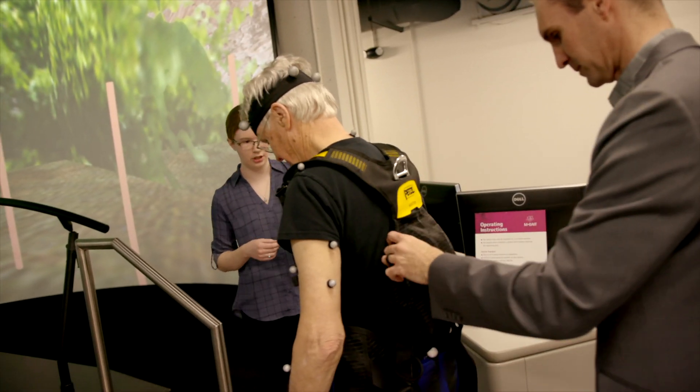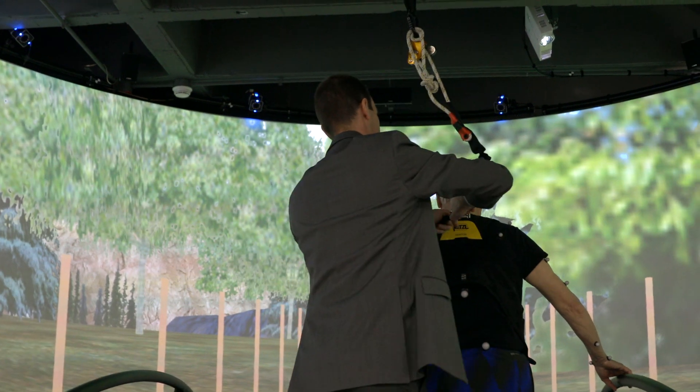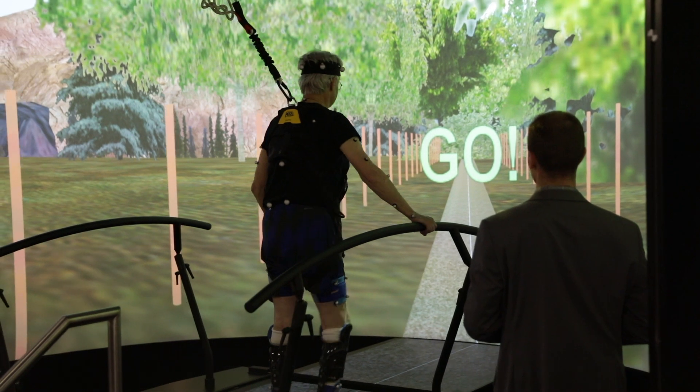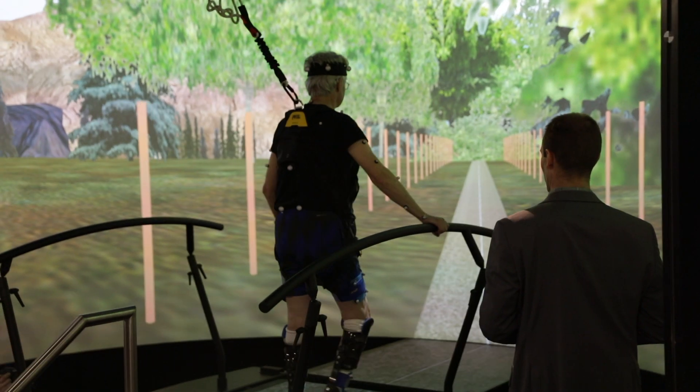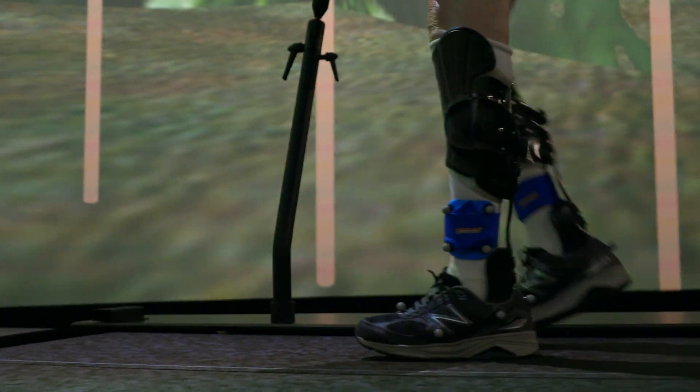I met Jason almost two years ago, early April of 2018. He showed me a number of videos of individuals in similar circumstances as mine who before had a lot of difficulty walking, but then when they wore these devices, they could walk much better and even in some cases run or jump.